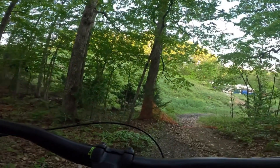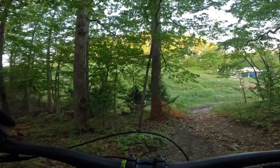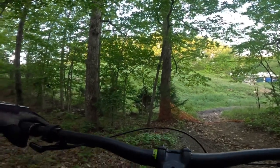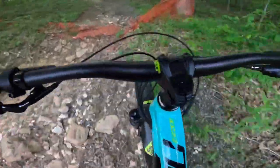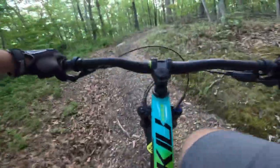This does have the four-piston calipers up front and the two-piston in the back, and so far these Tektros are working how I would want them to work. See how the pedaling is up through here — it's steep. Digging in.